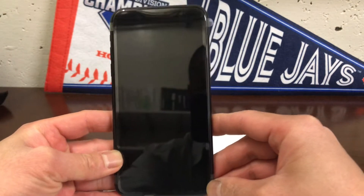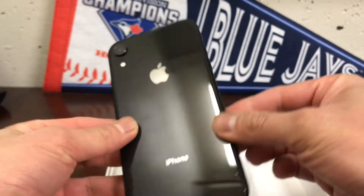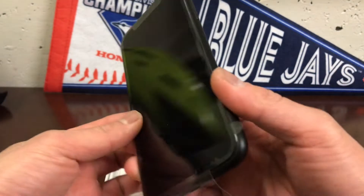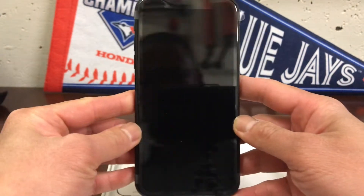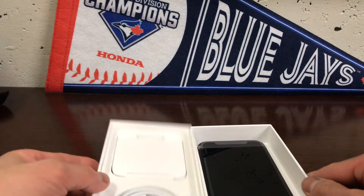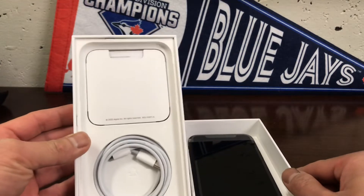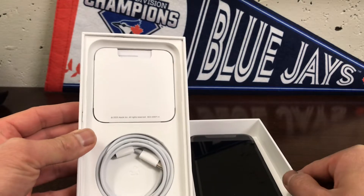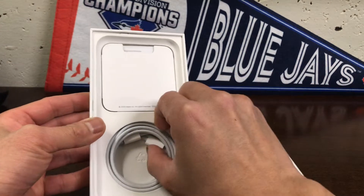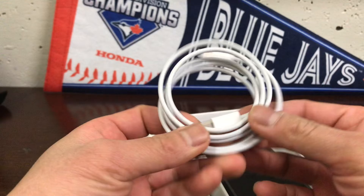There's the phone — nice and slim, and way bigger than my current phone which is the iPhone 7s. I'm not a big fan of the iPhone or Apple products, but it's a free phone from my employer. I'd rather have an Android, but can't go wrong when it's free.